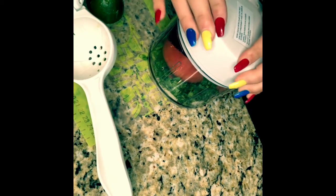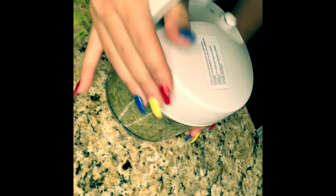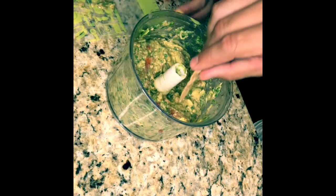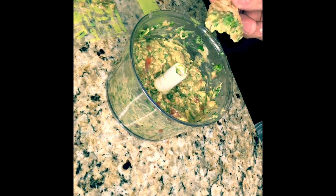Now that we've got the ingredients in the food processor, the top goes on and McKenzie gets to work. As McKenzie finishes up with the manual food processor, check this out — homemade guacamole!